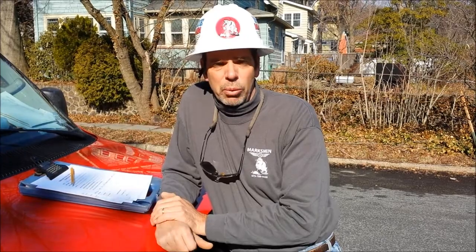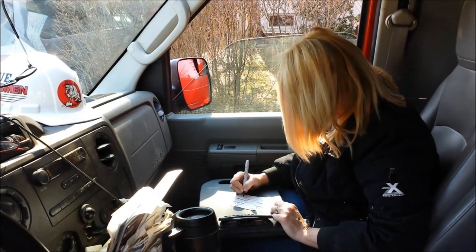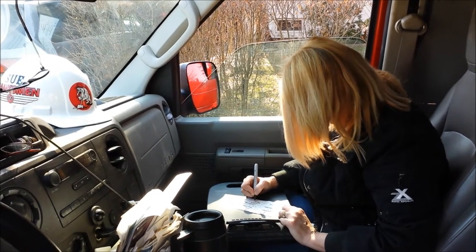Because today, this video is all about groundwater sample collection and proper procedure for that. Come on along with us, we'll show you how we do it. And here's Sue filling out the chain of custody and all the labels for the bottles that we're going to be using to collect the groundwater samples today.